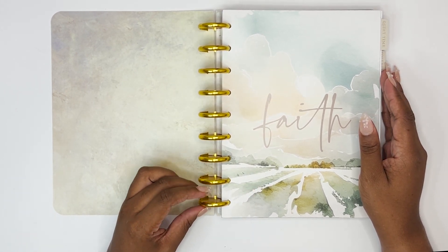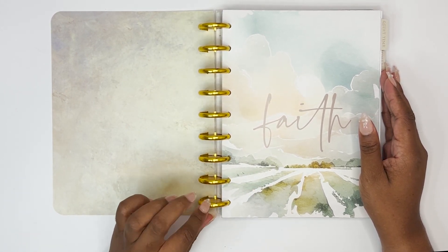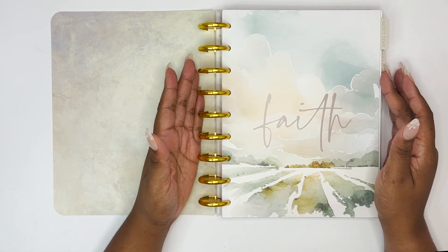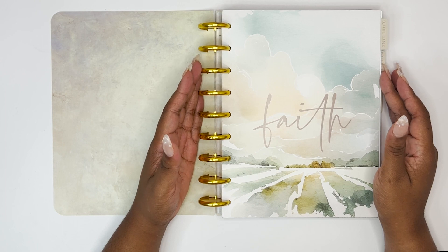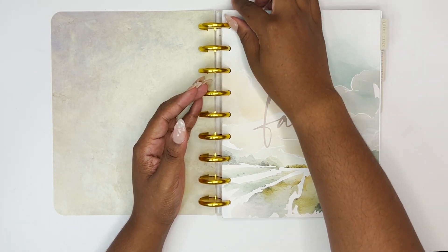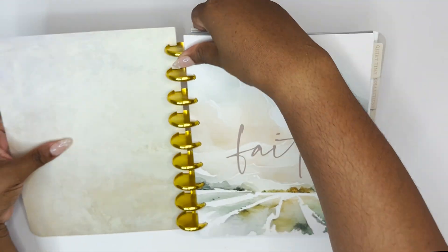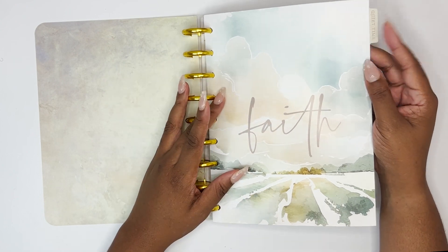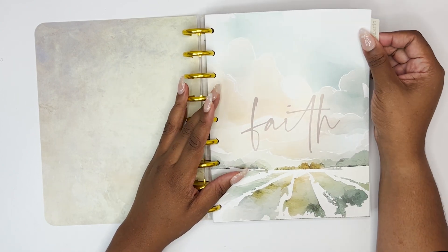The gold discs are really really large. They don't have a hole in them — they are solid. This would be really great for a planner for next year even. I want to say these are probably slightly bigger than a Happy Planner disc, but we'll just do a flip through. This is my first time flipping through this, so I'm seeing it for the very first time with y'all.